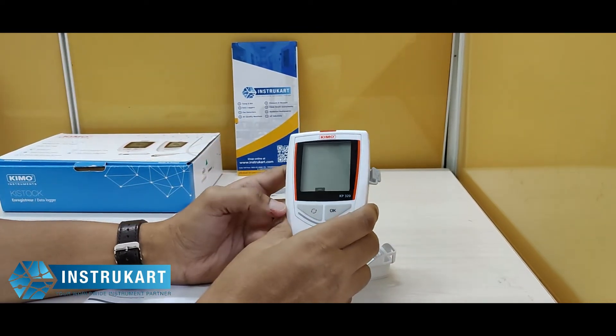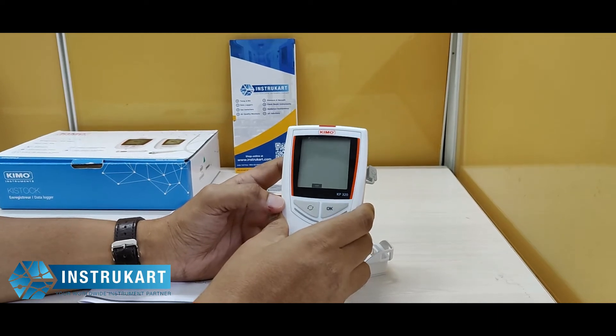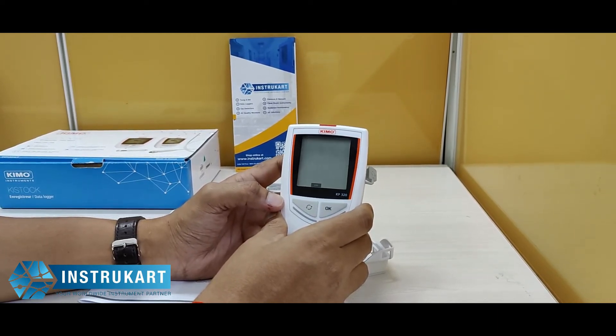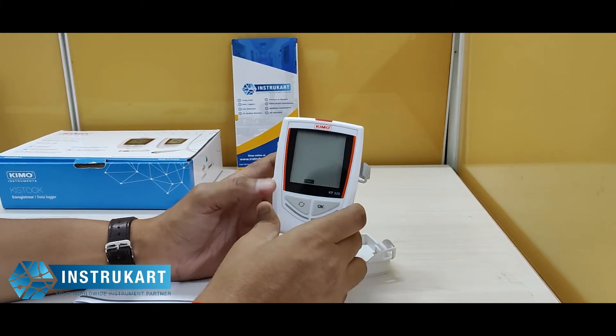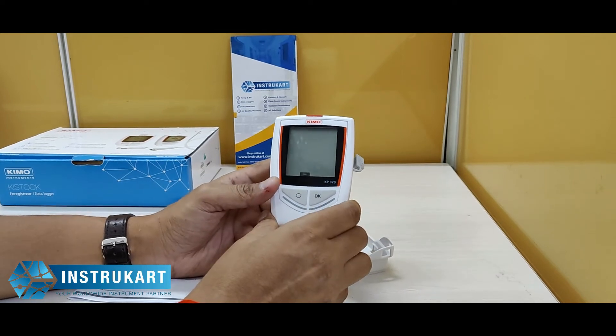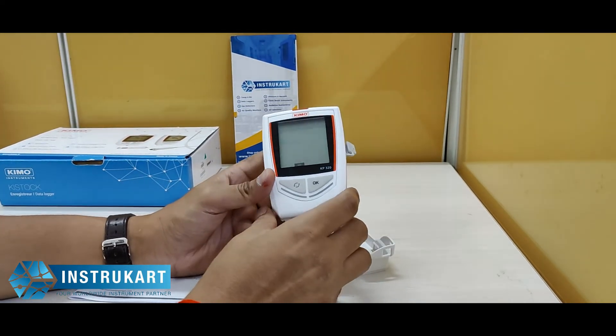This particular KP320, or the KP series, has different options for taking temperature and humidity inputs as well. You can refer to the product guide to purchase for other parameters beyond differential pressure.